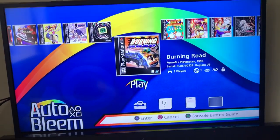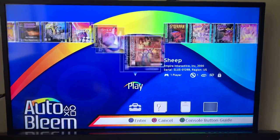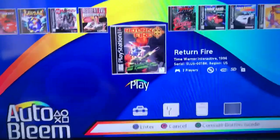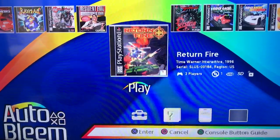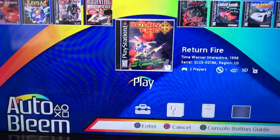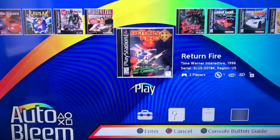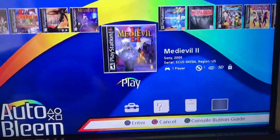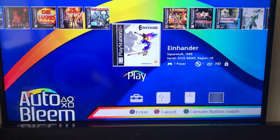I did have some problems with a couple of games with the CD audio, so if anyone can help me on that I'd really appreciate it. Wipeout was one of my favourites — I had it on PC actually and on Saturn as well. But I couldn't get the music working on this. I've tried different formats: the PBP, because you can download PSP images as well as the BIN/CUE format. So far I haven't found one that's got music working. I think I had that problem with one of the Contra games as well, but I downloaded another and it was okay. If anyone can give me any tips on that, that would be great.